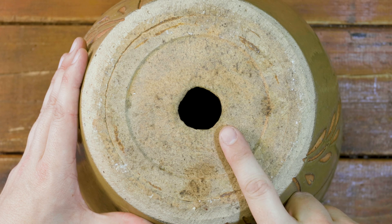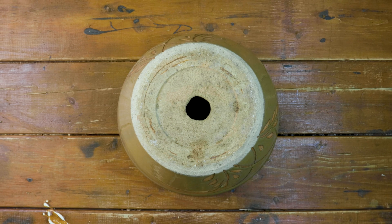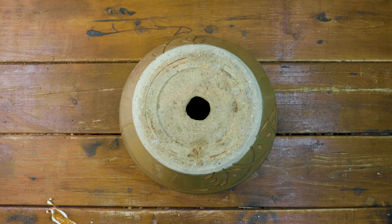The first step is to make sure your pot has a hole in the top. This will ensure it's ventilated. If not, carefully drill a hole using an electric drill.